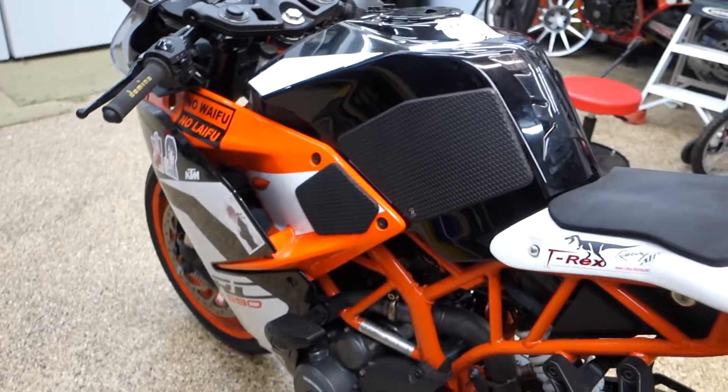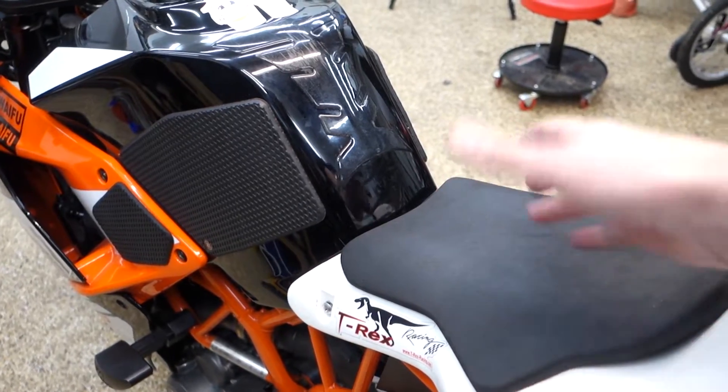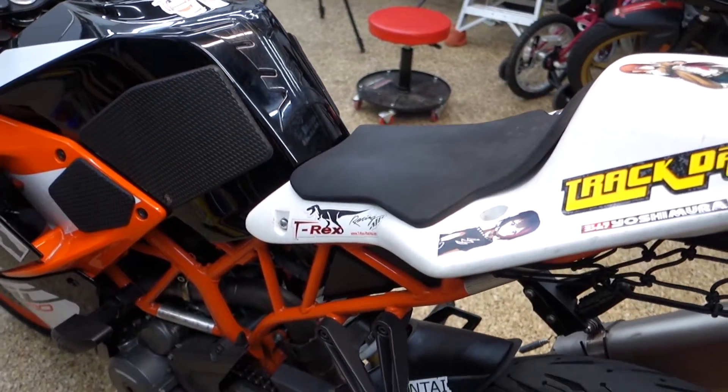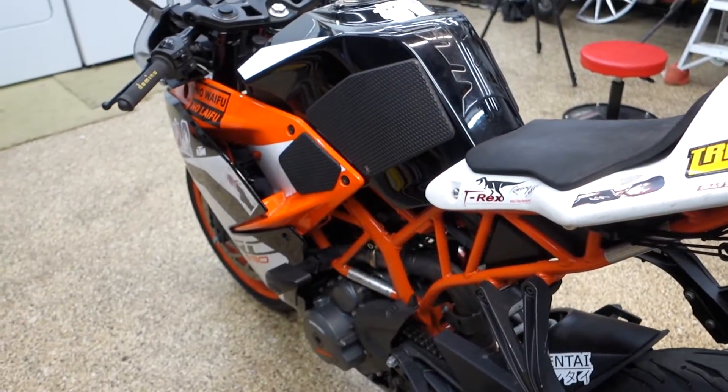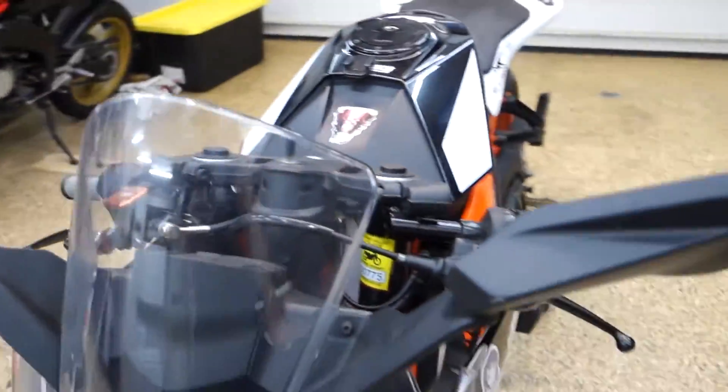I do believe there is a tune with some tuner boxes in here. I'll have to tear into it to see exactly what it was — I forgot what he said. So yeah, that's all the mods that I currently see, at least on this bike.